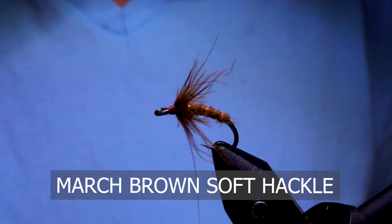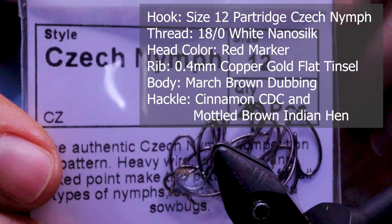Hey folks, welcome to On The Bench. Today I'm going to tie a March Brown soft hackle. Make sure you have these materials ready before you tie the fly.